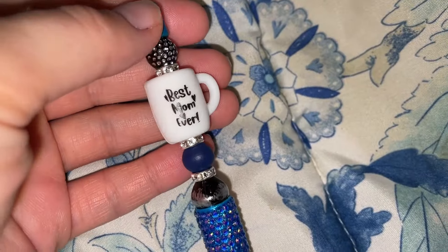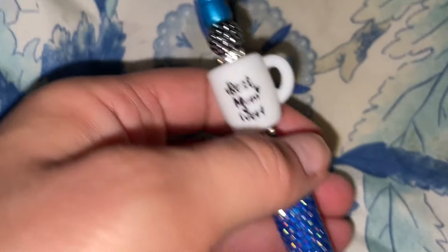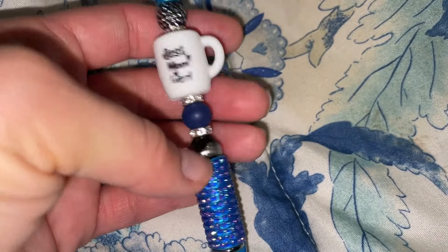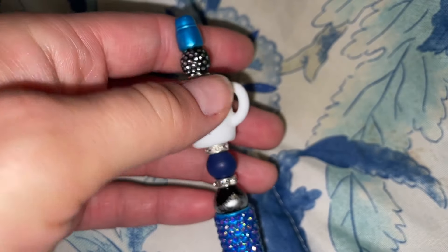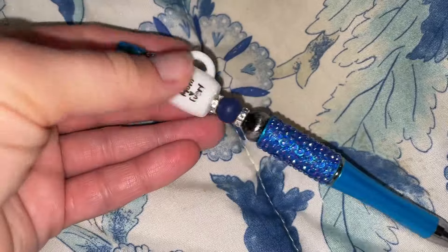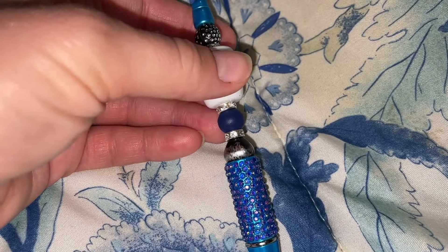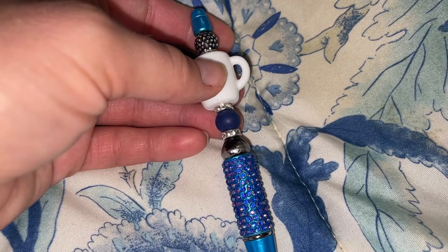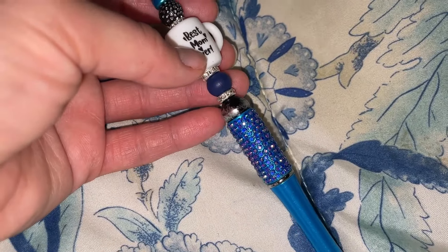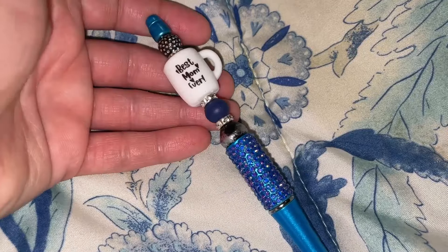I made a beaded pen with this rhinestone studded pen — I used a 'best mom ever' bead, added some dark blue to match the pen, then some black, silvers, and these really cute rhinestone studded spacers. I think it turned out really cute. I have to wait to put this on display though because I'm out of pen bags. I ordered them from Temu last night so they probably won't be here for a week and a half to two weeks.